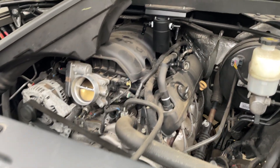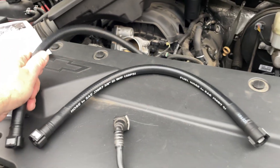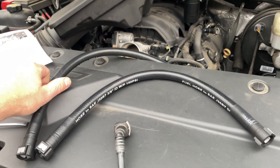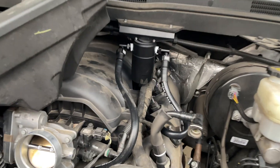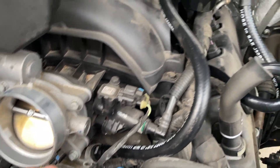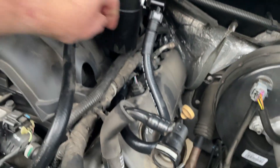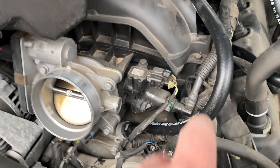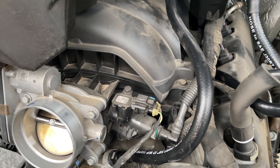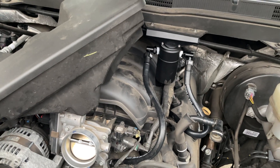Next we're going to connect the hoses from the new catch can into the intake manifold and the return. Coming below the throttle body goes in on the left side, and the one on the right comes back out of the intake manifold. These are super easy to connect — you just push the hose into the connector and it snaps into place. Same on the other end. Let's put the air box back in and go from there.